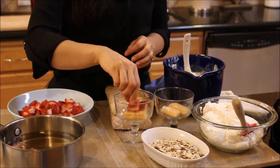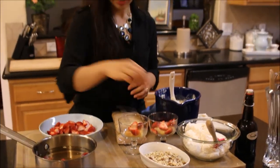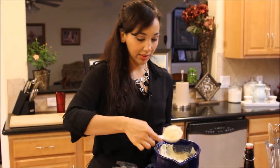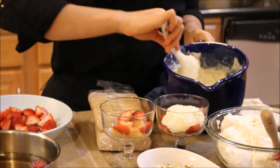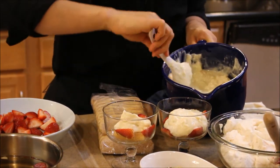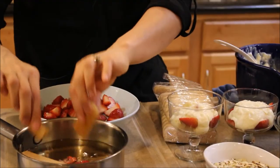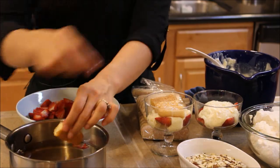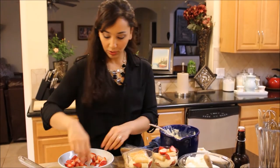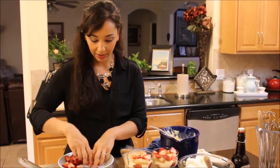I'm going to put some strawberries on top of that. Trifles are just layers of fruit, cake, and some kind of custard with whipped cream — that's really all a trifle is. You can make it with any fresh berries that are in season, mix them up — blueberries, blackberries, strawberries, really whatever you like. It gets a little wider as you go up so you'll need about one and a half ladyfingers in your second row. I'm just going to do two layers in this mini bowl.